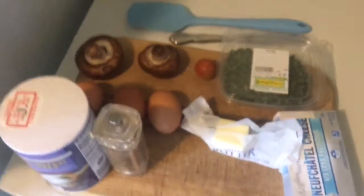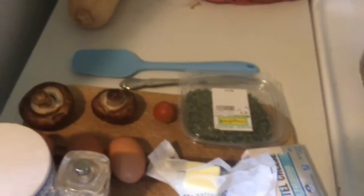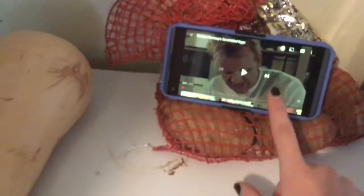Hello folks, today is a Gordon Ramsay cooking tutorial. We're going to be making Gordon Ramsay scrambled eggs. I borrowed my darling mother's phone so that I could follow a Gordon Ramsay tutorial while I'm actually recording. I did already put oil in the pan, so let's just get started.